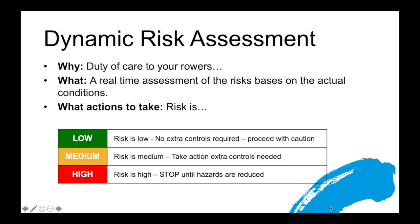For example, if you are already afloat while making your dynamic risk assessment and the risk is too high, you would stop the outing and proceed to your nearest shelter or whatever is the easiest way to get the boat off the water. If through your dynamic risk assessment you decided that the risk was too high before you went out, you would not go afloat.